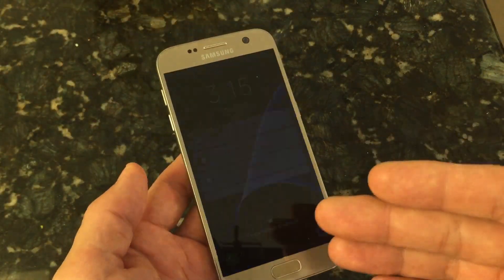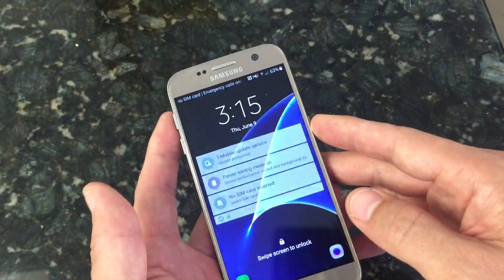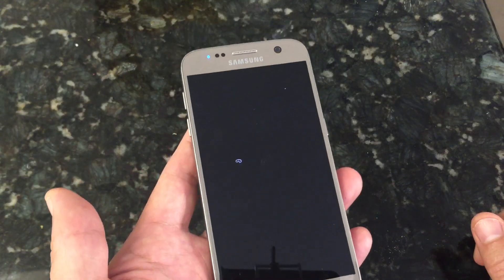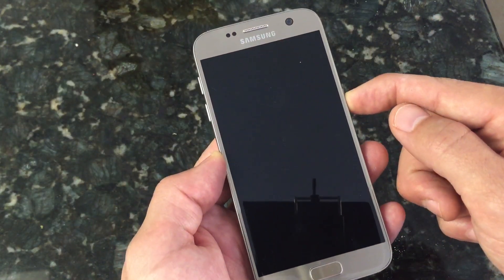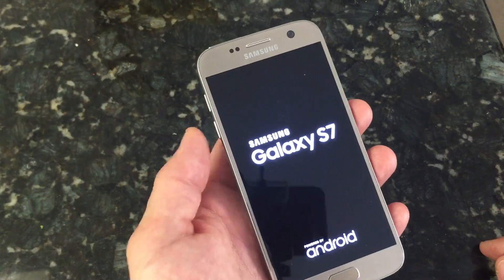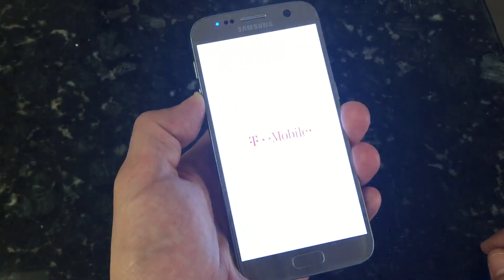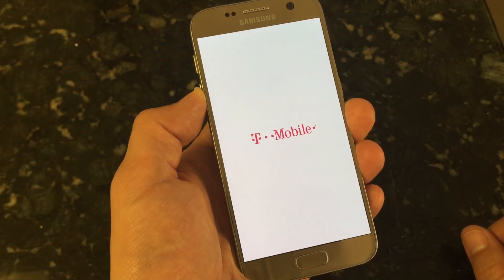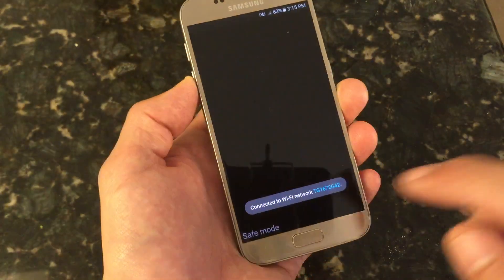If you have a T-Mobile phone like I have here, or a Sprint or AT&T phone, then you're going to have to do it this way. Go ahead and power off your phone completely. Once it's powered down, power back up, and as soon as you see the Samsung animation pop on, press and hold the volume down button. Continue to hold it until you're fully booted up into your phone, and there we go — now we're in safe mode.